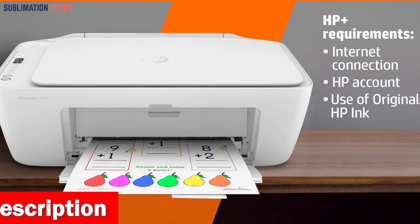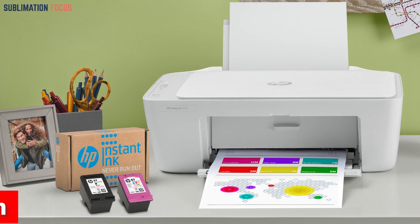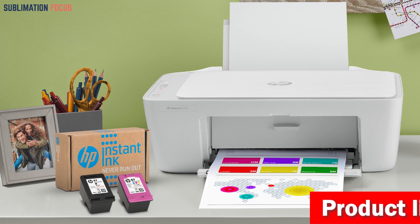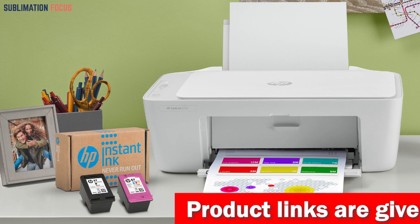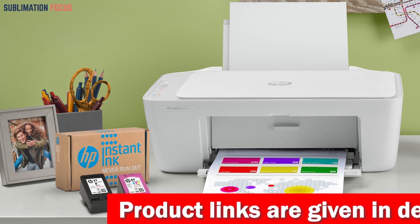This printer is designed to be easy to use, with a simple setup guide and reference guide. It comes with HP 67 Setup Instant Ink Ready Black Cartridge and HP 67 Setup Instant Ink Ready Tri-Color Cartridge, ensuring that you can start printing right out of the box.